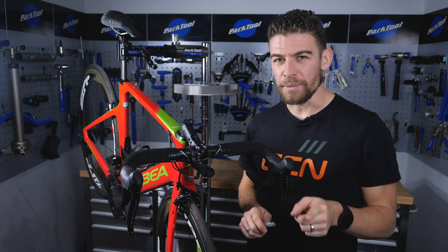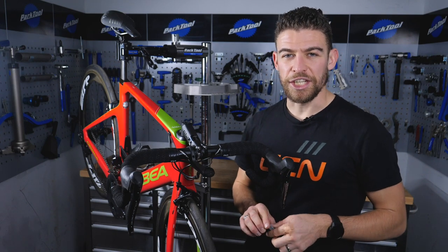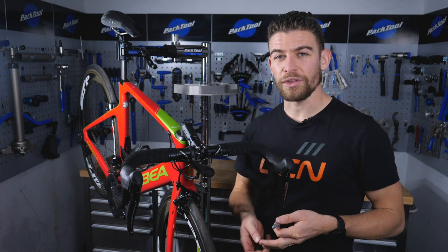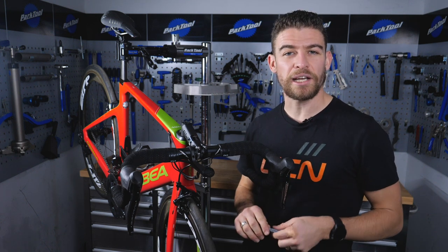Welcome to another Maintenance Monday. This week we are going to be focusing on how to change your brake pads, or brake blocks as they can otherwise be known. We'll also talk you through a few setup tips and help you identify when your pads actually need replacing as well.